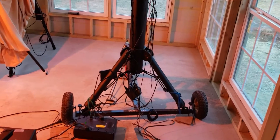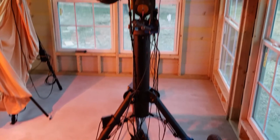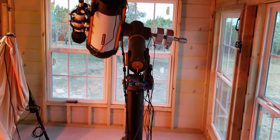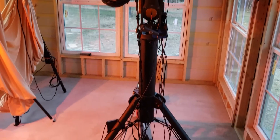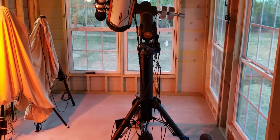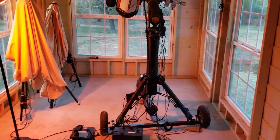For now, the telescope is still on the wheels. Maybe at some point I would go get a pier, but I'm taking it slow because I'm learning as I go. I just don't want to freeze my options.